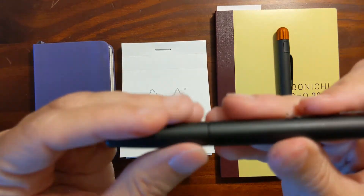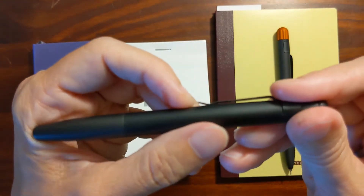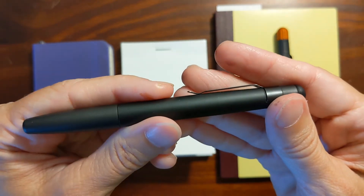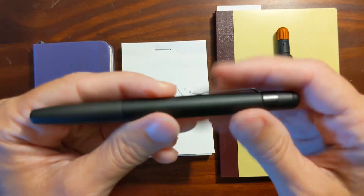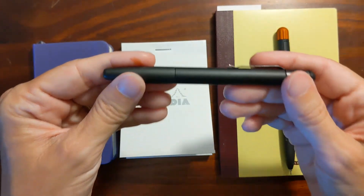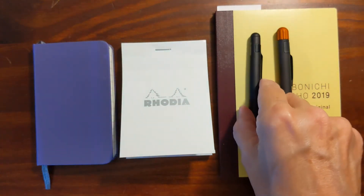The clips on both of these are pretty thin and flimsy. That's one of the only criticisms I've heard about these pens, but I mainly just use the clip as a roll stop.